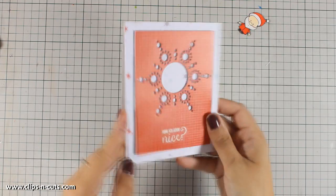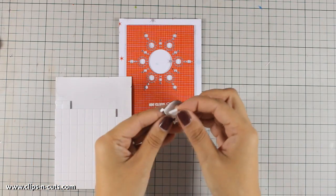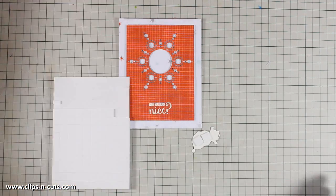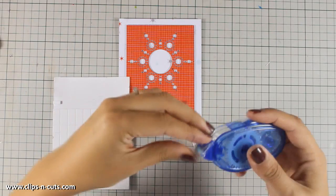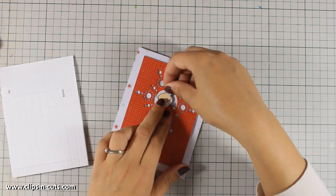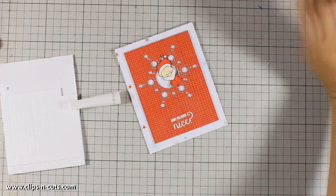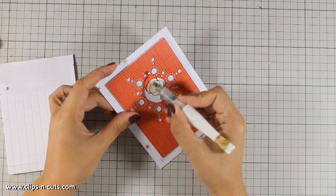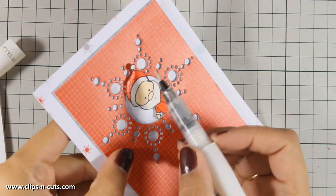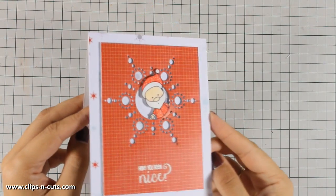I am going to put some foam tape at the back of my Santa and I am going to stick him at the center of that snowflake, as if he is looking through that hole. Once Santa is there, you can call this card done, but just because this is a Christmas card I just have to add some shimmer — so I am going to bring in my clear Wink of Stella glitter pen and go all over his red areas.